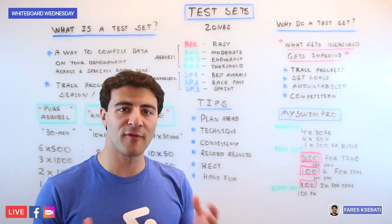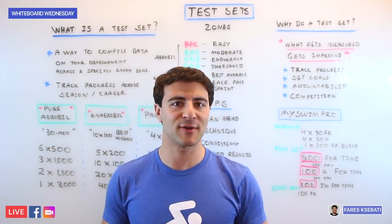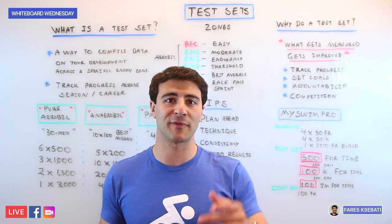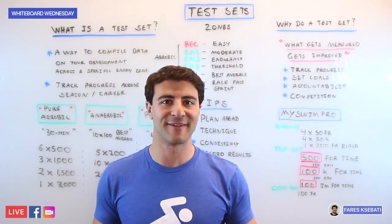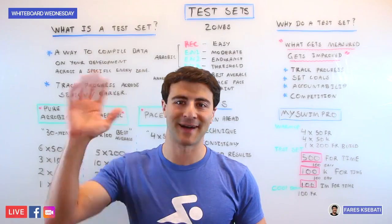Hopefully this gives you an idea of how test sets work and how you can use them to your advantage to improve your swimming performance. If you have any more questions, feel free to leave them in the comments — would love to learn what the hardest test sets you've ever done are. Until next time, that was Whiteboard Wednesday. We'll catch you later. Bye!